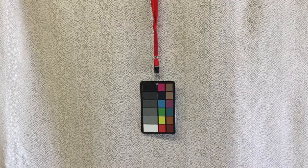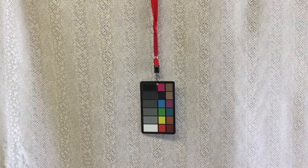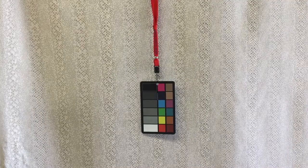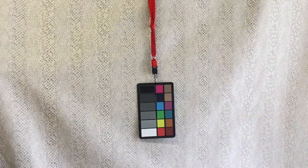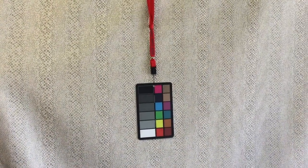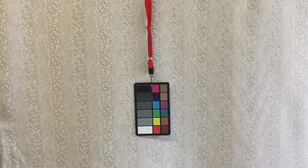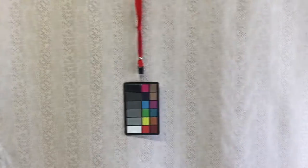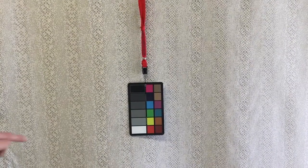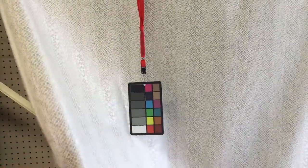This 54-inch wide fabric has a lizard skin motif or design. It is a woven fabric, not printed. The colors are gold, silver, and kind of a tan or natural. You can see the color card shows a bleach white and then this kind of natural off-white.